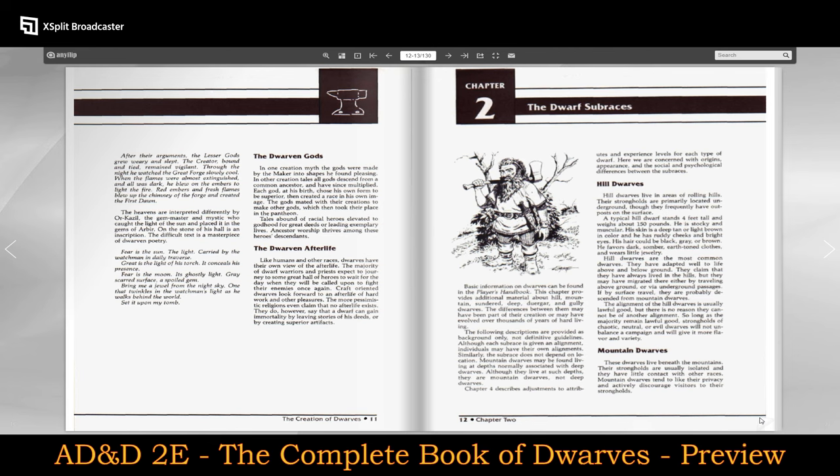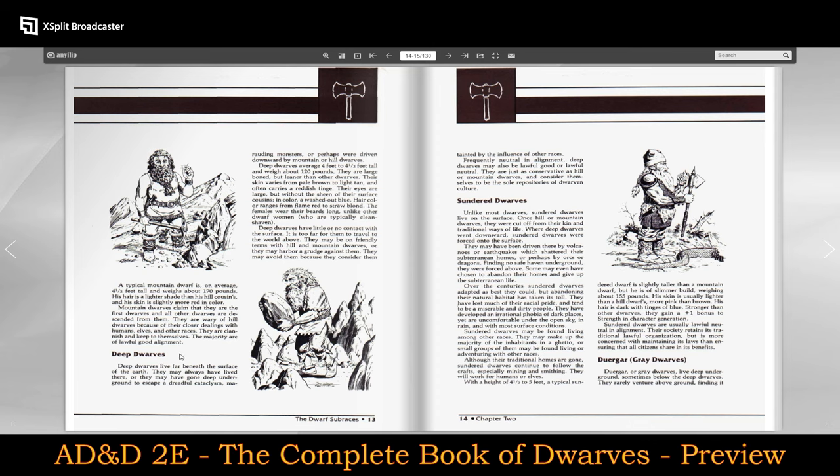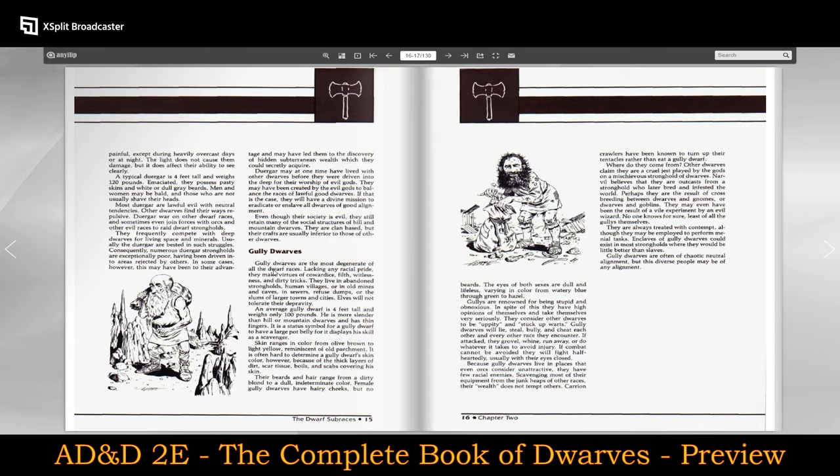It's not until you get a little bit later into 1st Edition, and certainly into 2nd Edition, that you start seeing even more sub-races. You have deep dwarves. You have sundered dwarves — unlike most dwarves, sundered dwarves live on the surface. Once hill or mountain dwarves, they were cut off from their kin and traditional ways of life; where deep dwarves went downward, sundered dwarves were forced onto the surface. Then there are Duergar, or gray dwarves, which go back to other mythologies. And gully dwarves, which come from Dragonlance.